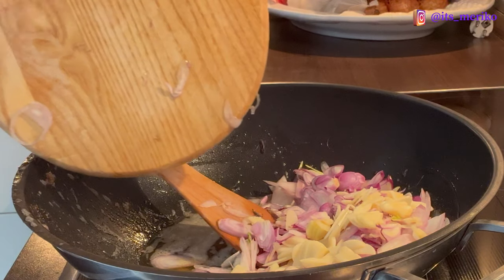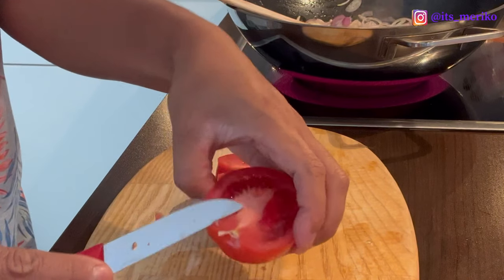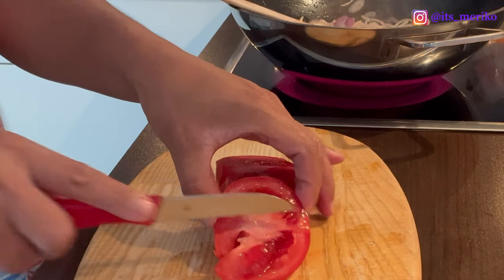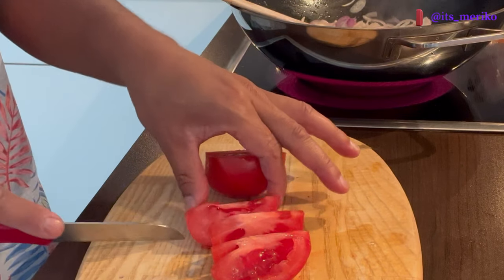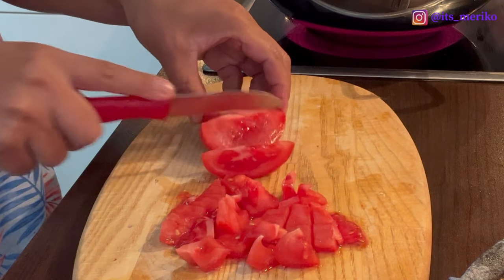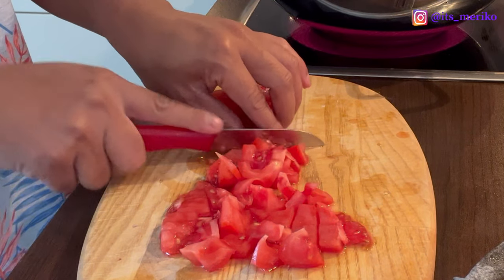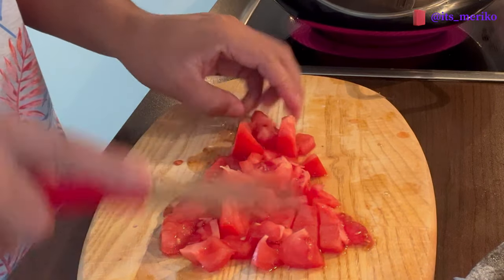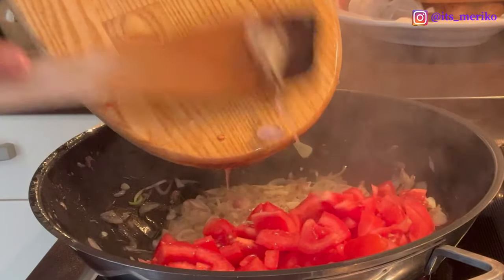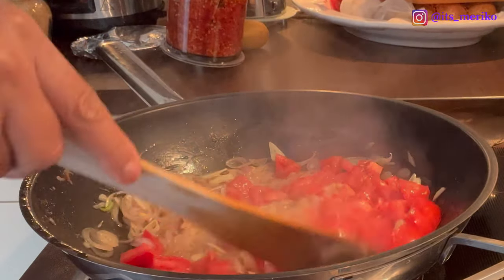Pakai bekas minyak yang buat goreng ikannya tadi ya. Sambil kita potongin tomatnya — ini kita buang. Kita potongin seperti ini ya. Bawangnya sudah agak layu, kita masukkan potongan tomat. Kita tumis aja semuanya sampai tomatnya jadi kayak pasta gitu.